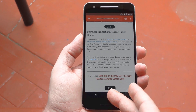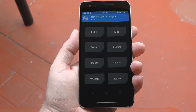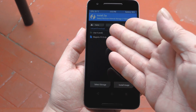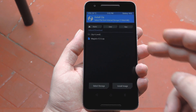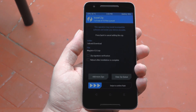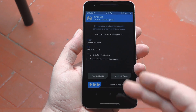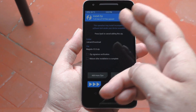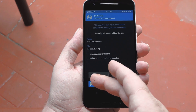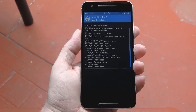With everything downloaded, it's time to flash some zips, so go ahead and boot into TWRP. From TWRP's main menu, tap the Install button to navigate to your device's download folder. From there, select the Magisk zip first, and if you're running older firmware, that's all there is to it. But if you're on the May security patch or newer, tap the Add More Zips button, then select the Verified Boot Signer zip. Once everything's queued up, just swipe the slider at the bottom of the screen to flash Magisk, then hit Reboot System when that's done.